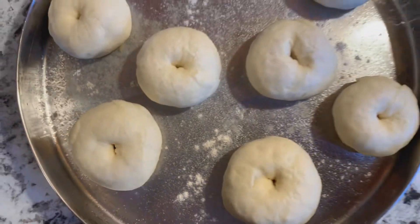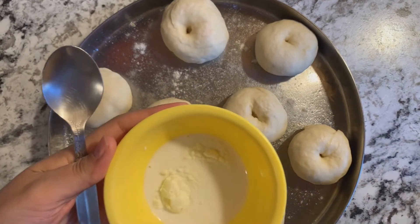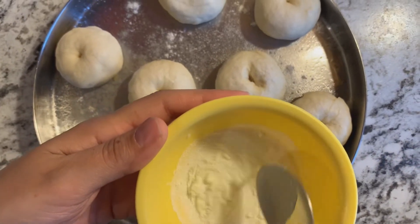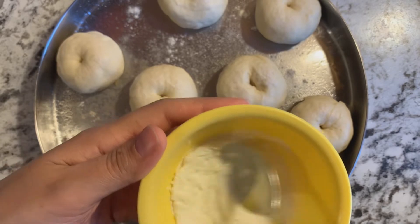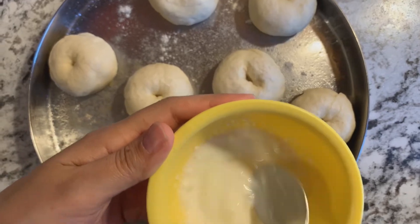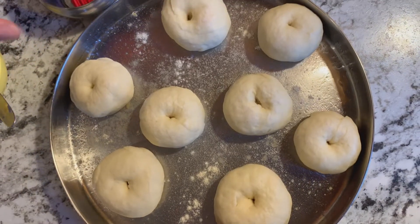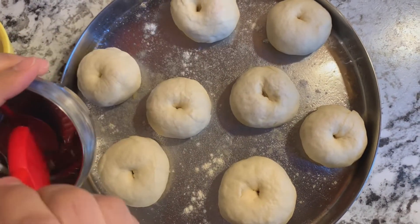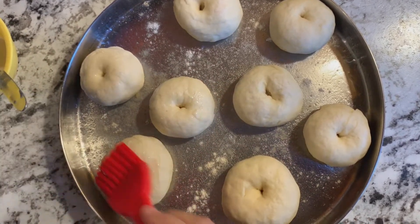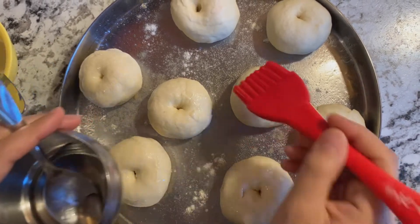What I will do first — I will add a little bit of milk for the wash. If you don't have milk, you can use an alternative. What happens when you add milk — the color on the top is very good. If you eat eggs, you can use egg wash as well. Now we will add a little bit of oil on the brush. The crust should also be beautiful.